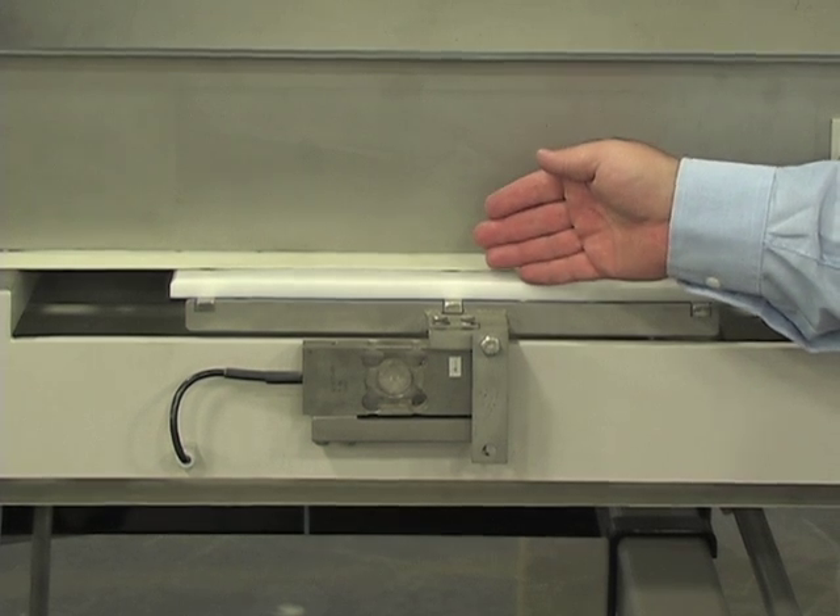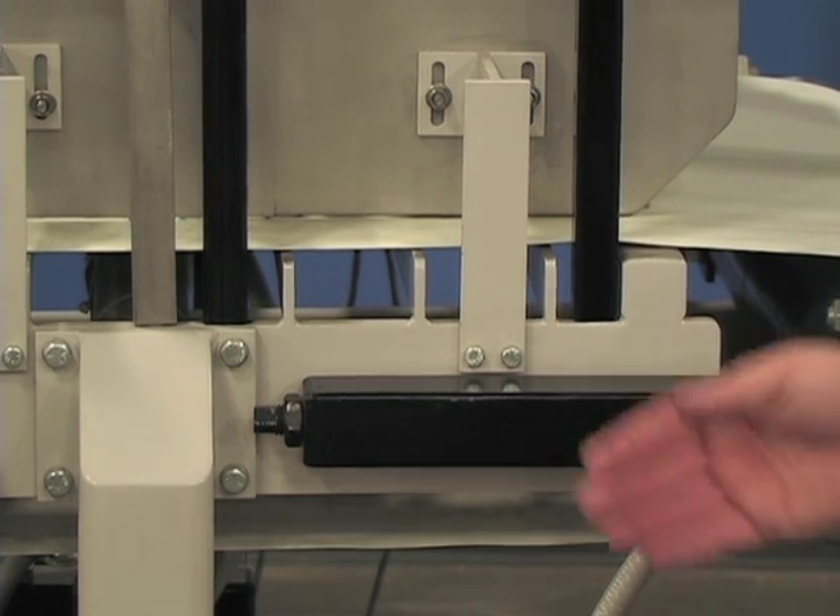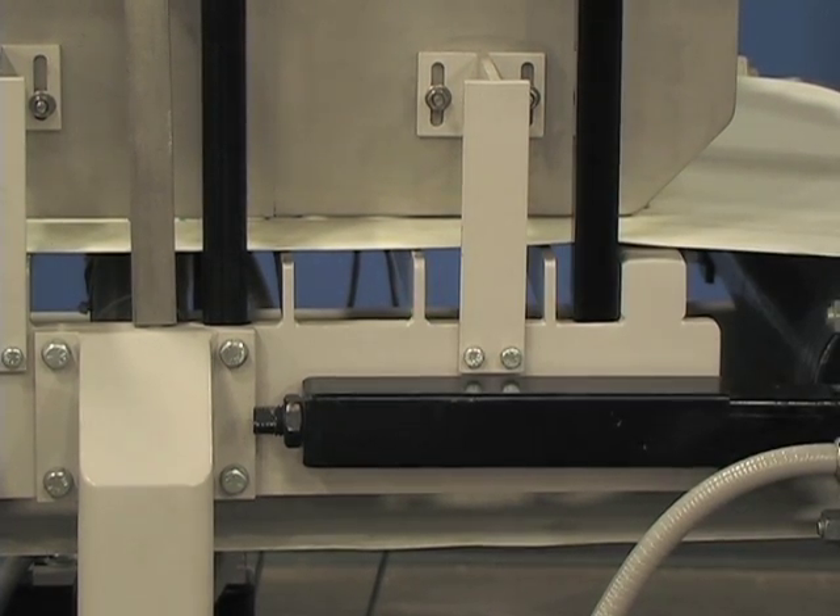The weigh area is nearly double that of other systems. This design keeps product build-up areas to a minimum, ensuring cleanliness and easy maintenance.